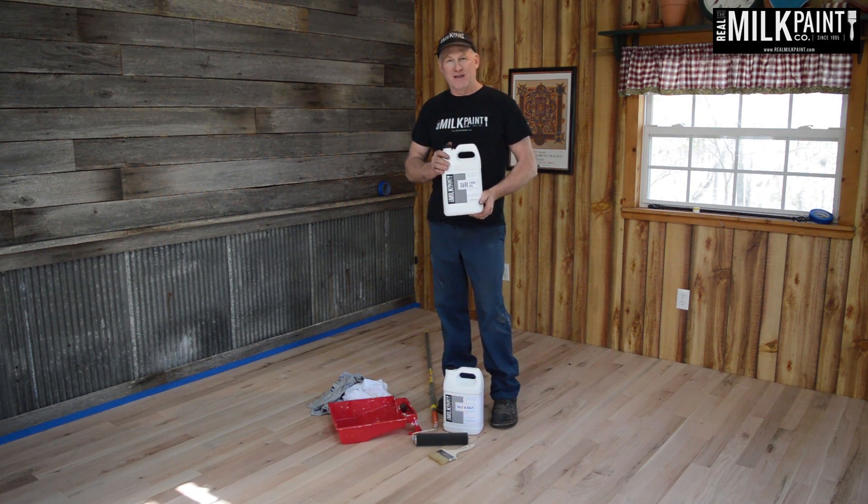Talking about the tools you need for the project: this is just a foam roller, and this is how I'm going to apply it. I'm going to be standing up the whole time, so you don't have to be on the floor. We're just going to pour the Half & Half tung oil citrus solvent in here and roll the floor. You might also need a brush if you have a floor with wider cracks — sometimes you have to get a brush into those cracks. The last thing you'll need at the very end is a bunch of old t-shirt material to wipe the floor up. Whatever does not soak in, you cannot leave puddles sitting on the floor overnight, so you have to wipe them up.